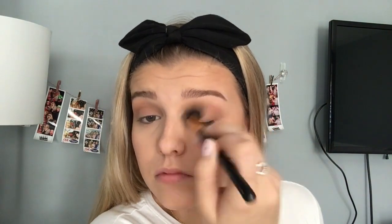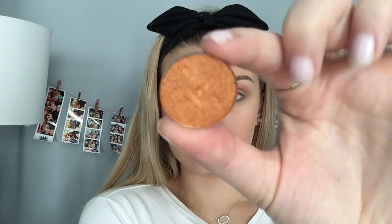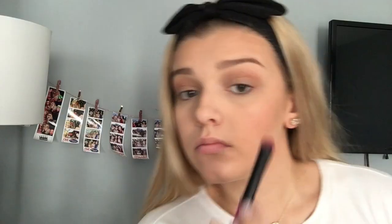And then just using a clean brush to make sure there's no harsh lines. And then I'm taking the shade Dazzling from Morphe and I'm going to be putting that all over my lid.